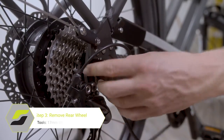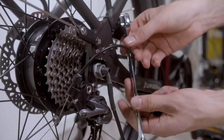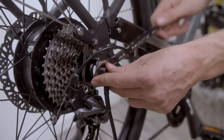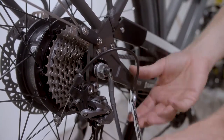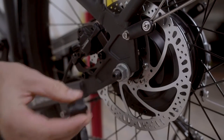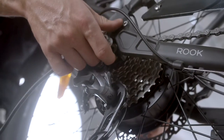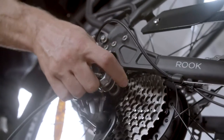For the next step, you will need to loosen both axle nuts off the rear wheel. Bend the derailleur back, and lift the wheel up and out of the frame, then remove the wheel.